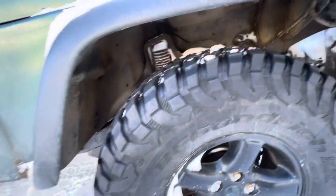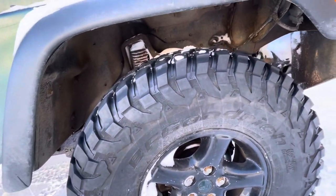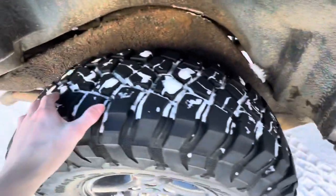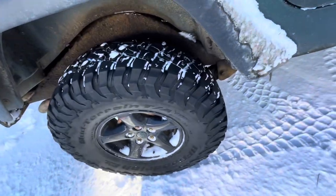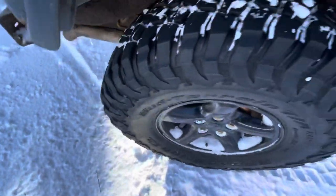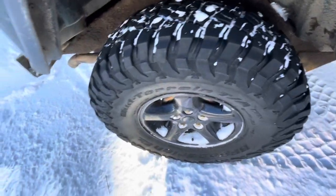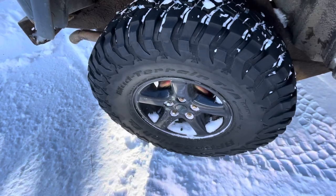I wouldn't let that take away from them too much because they are a great tire. They're not crazy expensive, and they're not a cheap tire either — you get what you pay for: a decent, good all-around tire. As long as you rotate them and don't do burnouts, they should last quite a long time, though not as long as a KO2 all-terrain. I'll update this in a year or two when they have another 10 to 20,000 kilometers on them. If you enjoyed this video, hit that subscribe and like button — peace out guys.